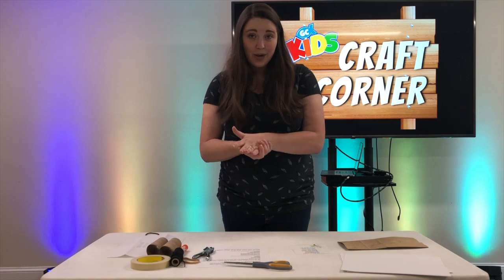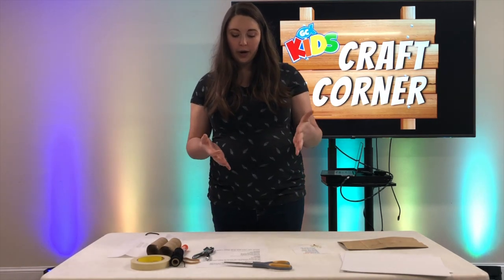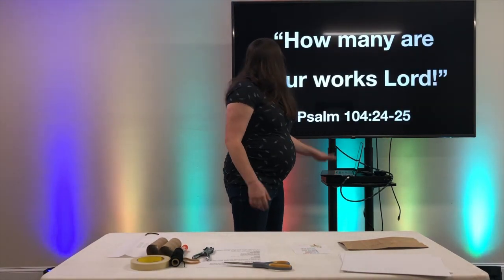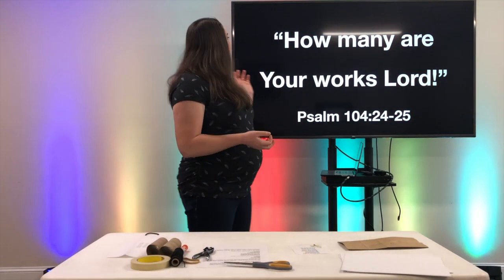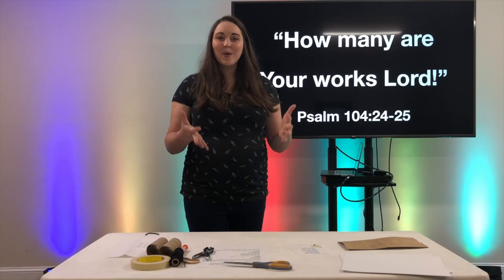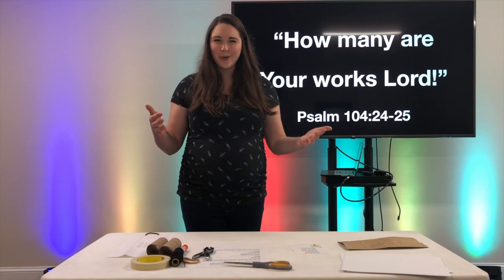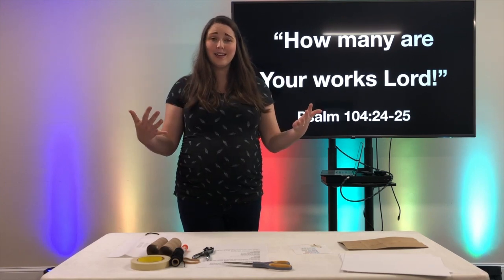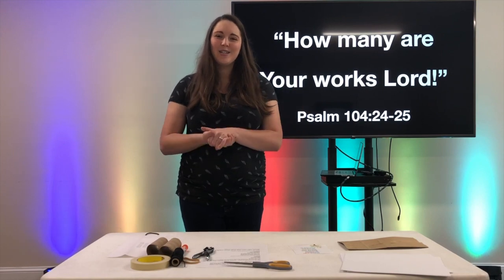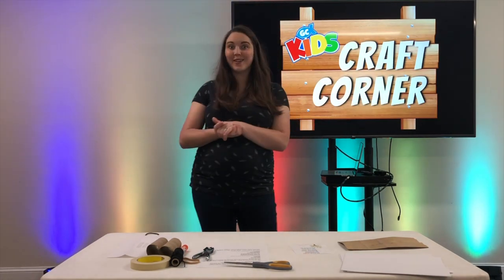If you want to memorize the verse, you can memorize that whole verse - it's Psalm 104, verse 24 through 25. But the part I really want you to focus on is this little snippet in verse 24: 'How many are your works, Lord?' That'll help us to remember as we're walking around outside, as we're looking out the window and seeing people, that God has made everything, and he has made so many things that it will help us to be in awe of him. So that is our theme - let's get started on these crafts.